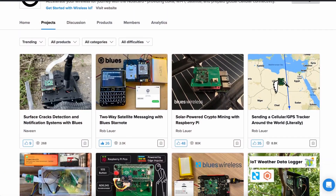Check out the Blues Hub on Hackster.io, linked in the description, for open-source projects and tutorials published by members like you. Plus, subscribe here for more hardware unboxings, tutorials, and interviews. I'm your host, Alex Glow — let's dig in.